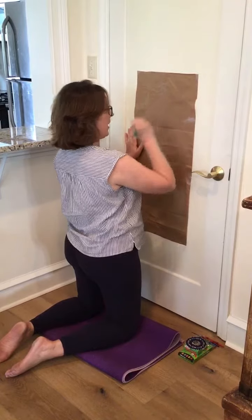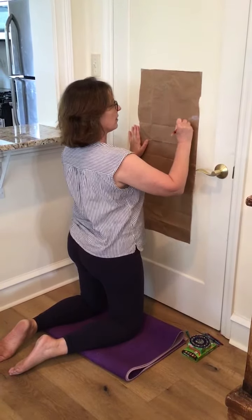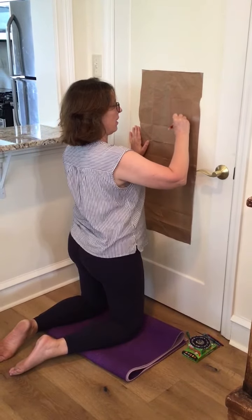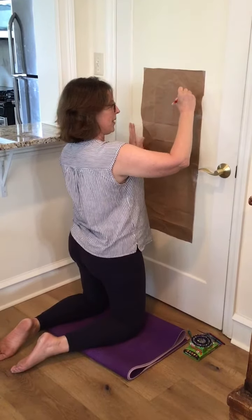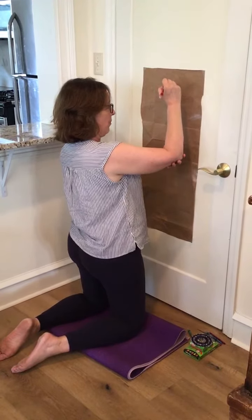One of the things that's great about drawing on a vertical surface — watch as I draw a house — it requires bigger arm movements that help strengthen and stabilize your shoulder joints and your elbow joints.